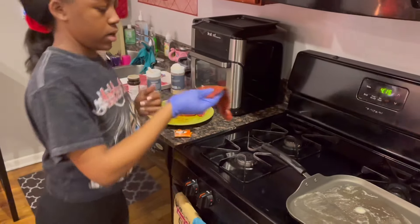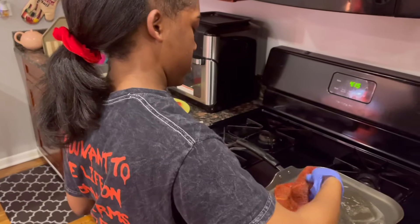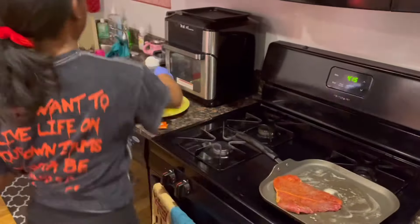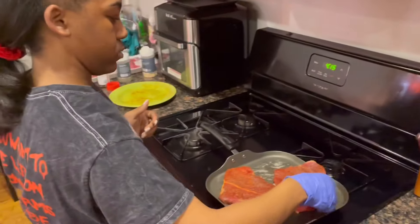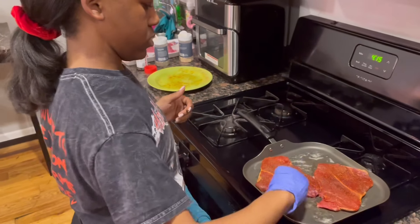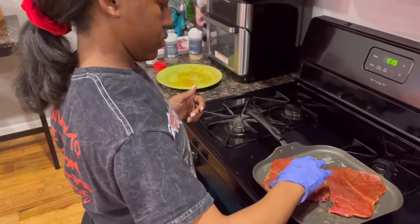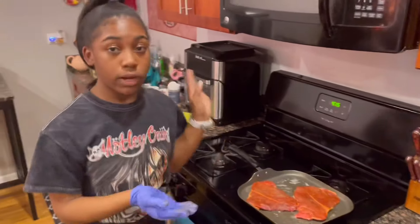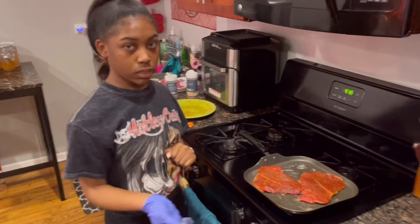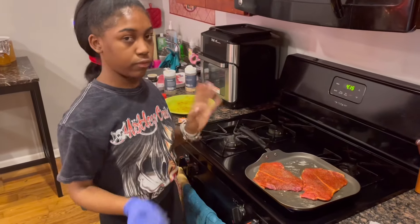So now get your steaks and put them in like so. Make sure that it is smooth. So now we're going to wait for this first side to cook and then we're going to come back and flip it.